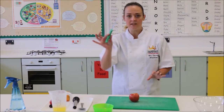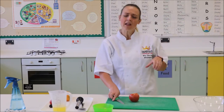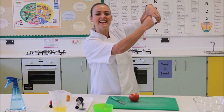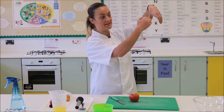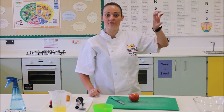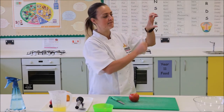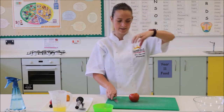What we're then going to do is use the knife to practise the bridge and the claw method. The bridge method is like the letter N — your thumb and fingers together — and the knife goes into the bridge and you cut down. We also have the claw, which is the letter C, and that's when we're chopping with our fingers curled to make sure we don't cut them. I'm going to demonstrate this now.